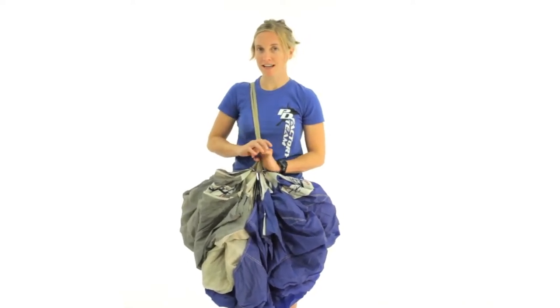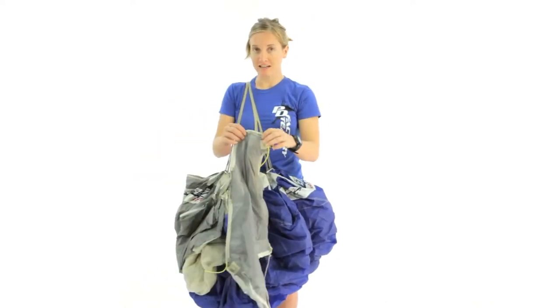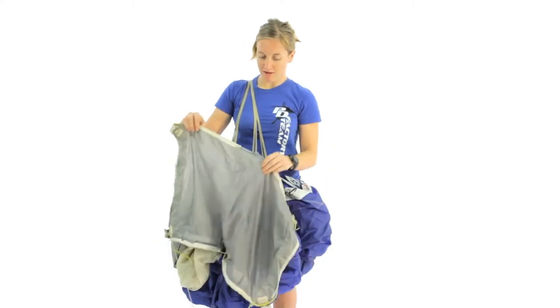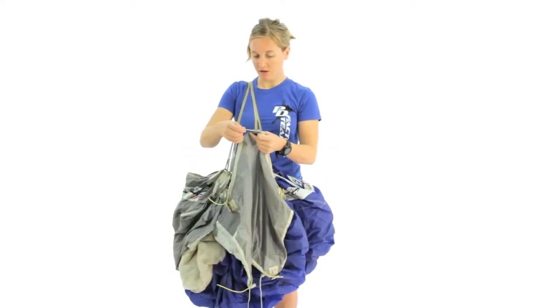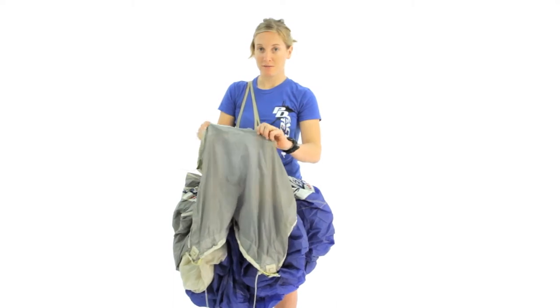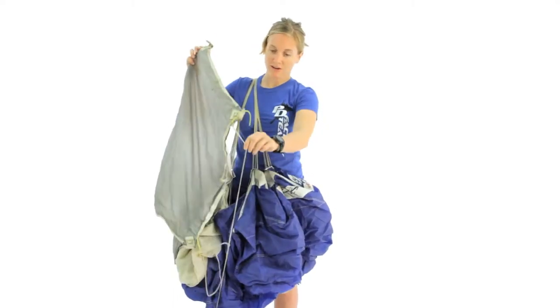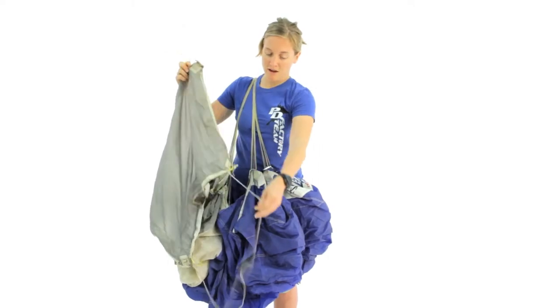I've already set my brakes and ran up my lines and now I'm going to attach the slider for the RDS. The first thing before I attach the slider is to make sure that I've got it facing the right direction. I've got to make sure that the strings are going to be facing towards me when the canopy opens, so they have to be facing towards me now and the lanyard connecting to the pilot chute has to be away from me.